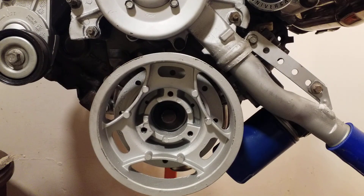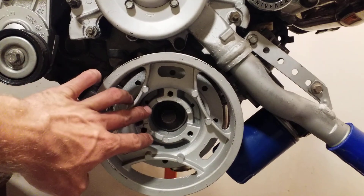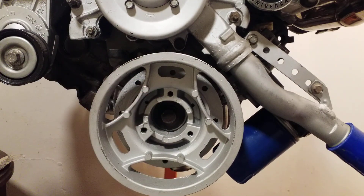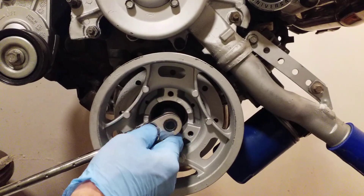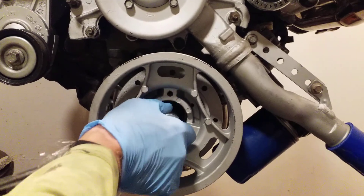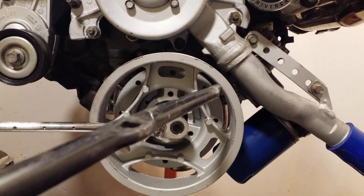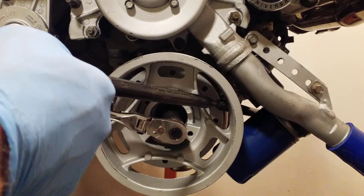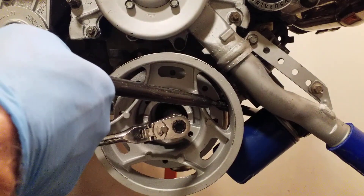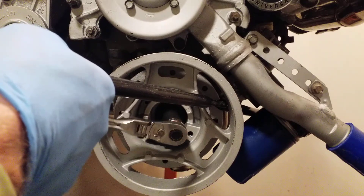I'm going to remove one of these for you guys and show you what we're doing. I've already gone ahead and released the belt from the system. What you do next is remove the bolt with a 21-millimeter socket — I've already pre-taken it off halfway. When you do this, you're usually going to need to take a crowbar or breaker bar and shank it into that hole to lock the crankshaft so you're not trying to rotate anything.